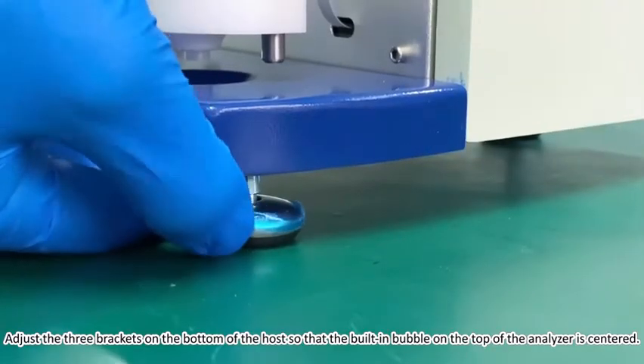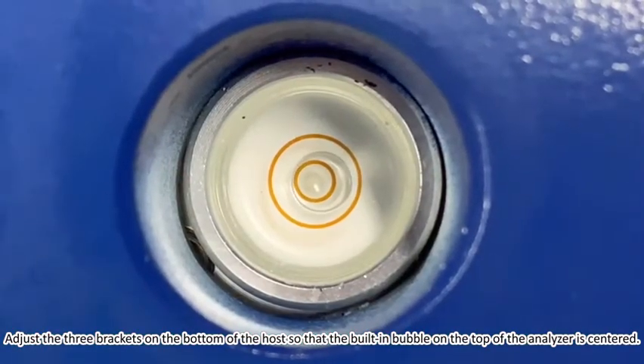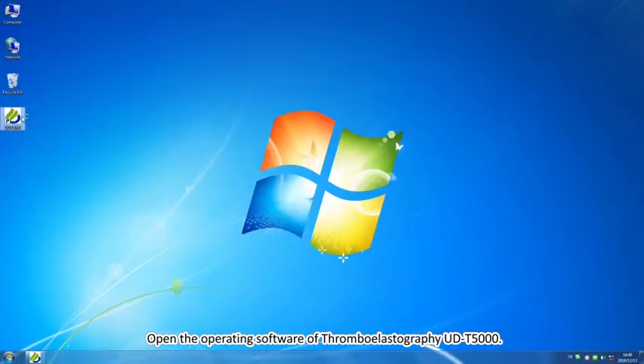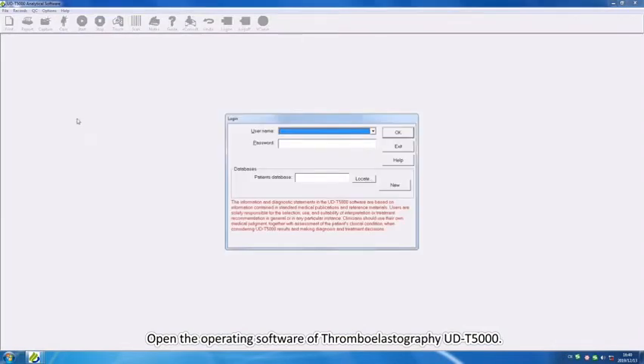Adjust the three feet on the bottom of the host so that the built-in bubble level on the top of the analyzer is centered. Open the operating software of the Viscoelastography UDT5000.